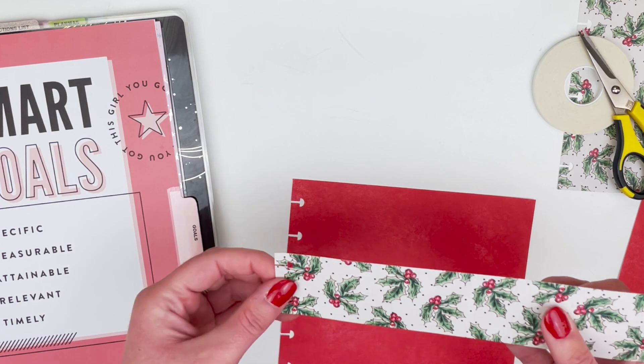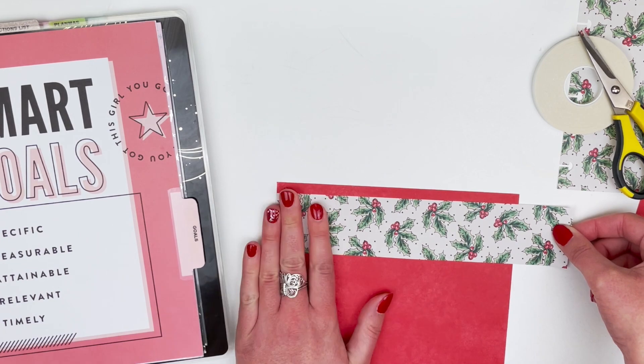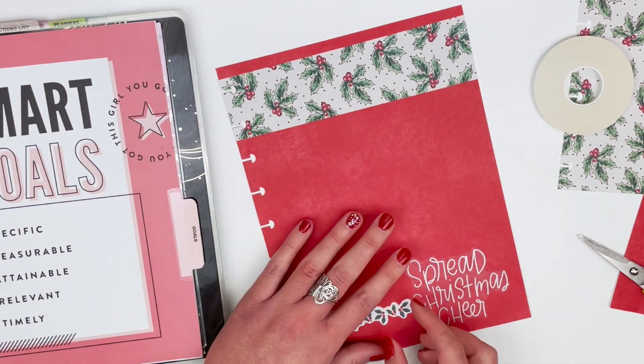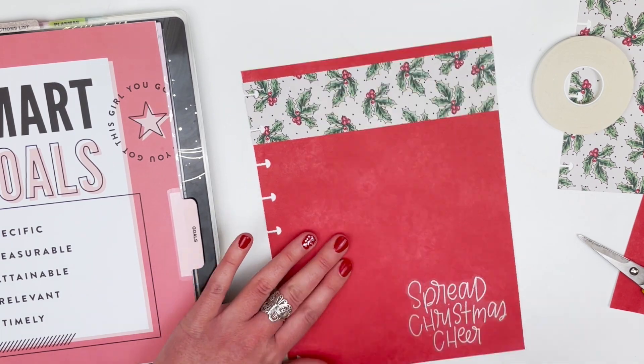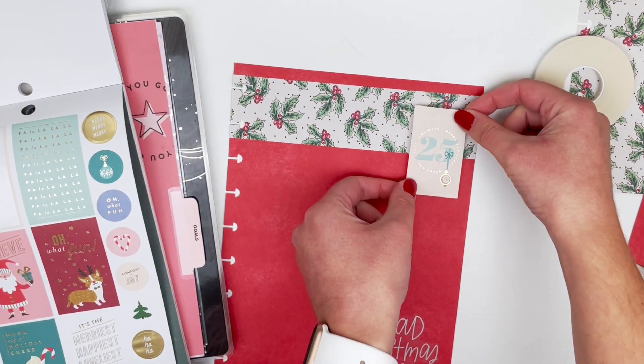This is going to be a lot harder than I thought, making sure it's actually straight. I think that's good — I'm just going to trim off the extra. I actually like the look of this a little bit better, and then I'm going to add this sticker up here as well. I kind of like how that turned out.